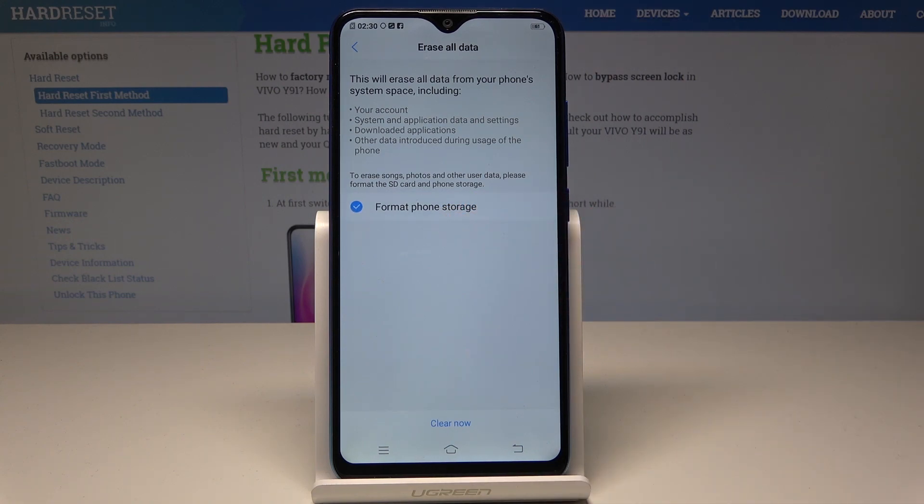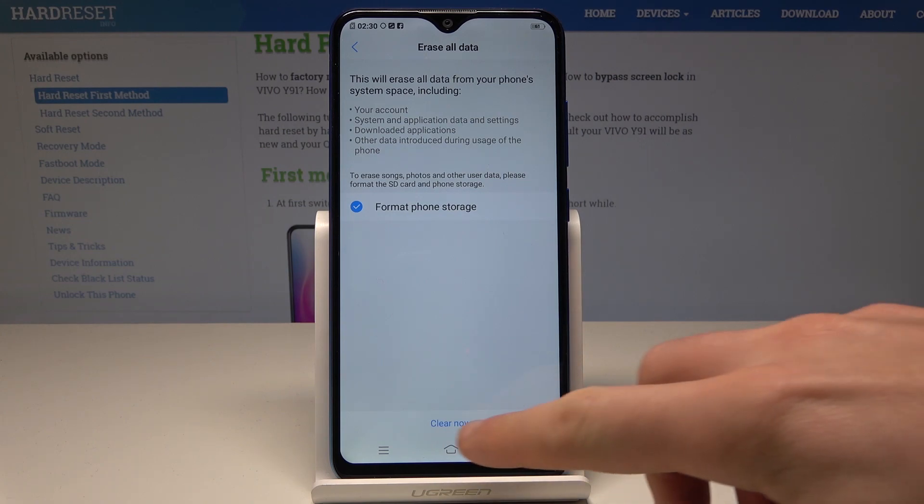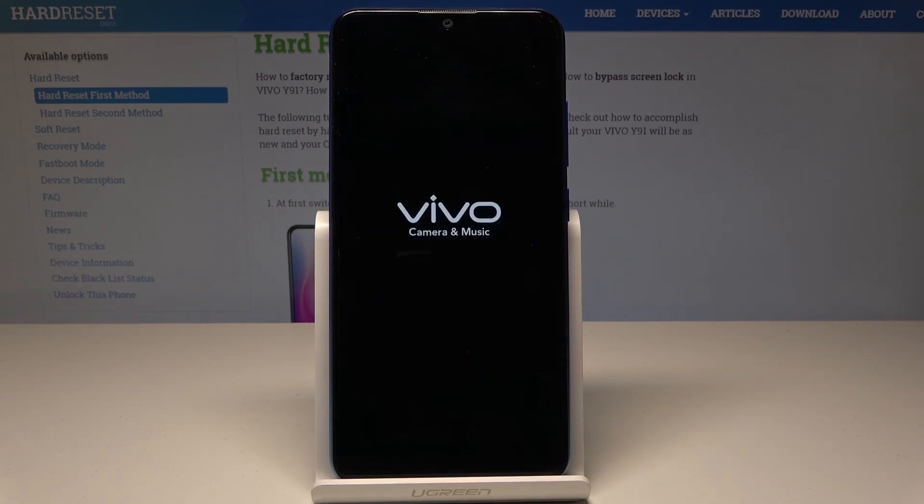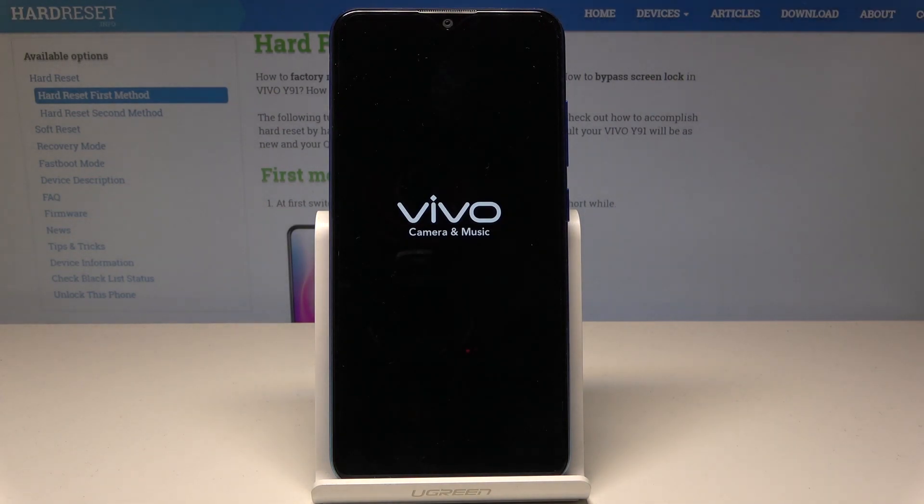Let me accomplish the full reset and delete everything from the device. All you need to do is tap Clear Now, then choose Erase Everything to complete the operation. The phone is now performing the full reset.